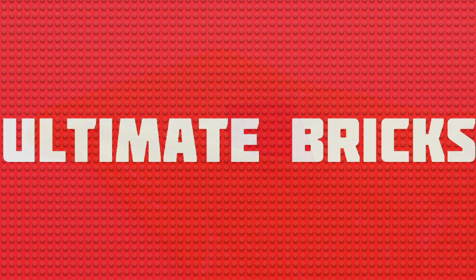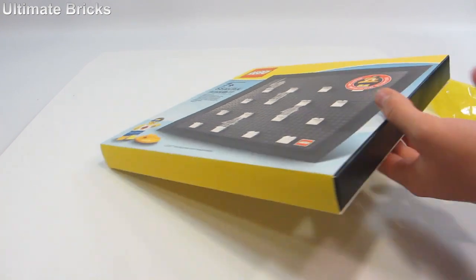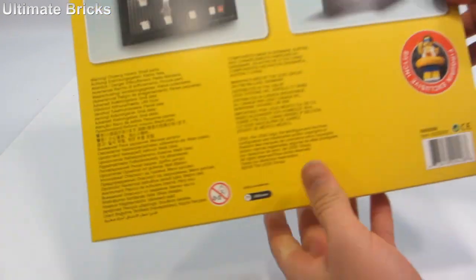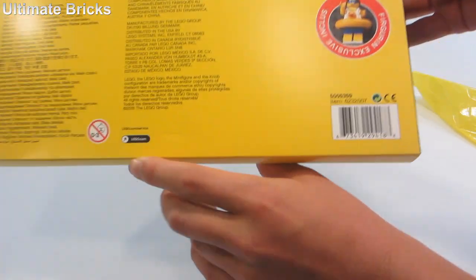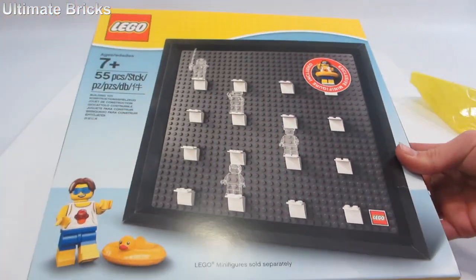Hello everybody, Open Bricks here. Today I'm going to be reviewing a brand new Lego promo — it is the picture frame with exclusive minifigure. It is set number 5005359, includes 55 pieces, recommended for ages 7 and up. Let's get into it.